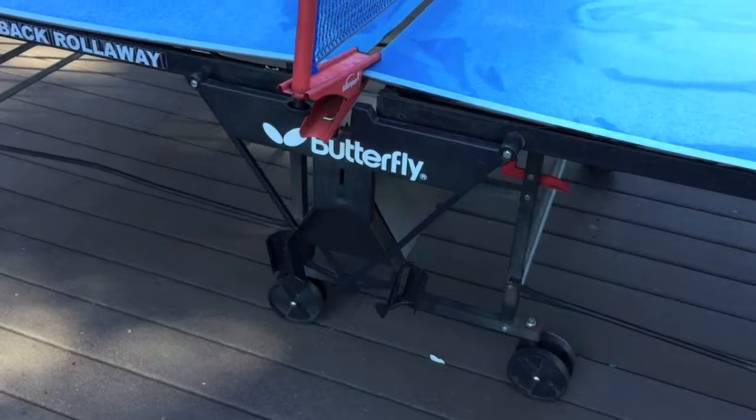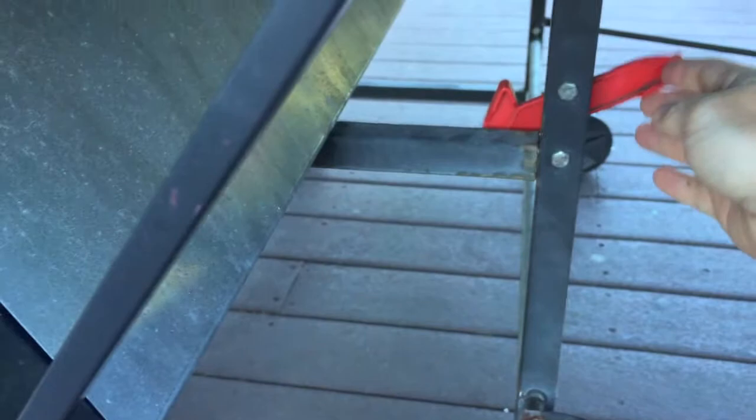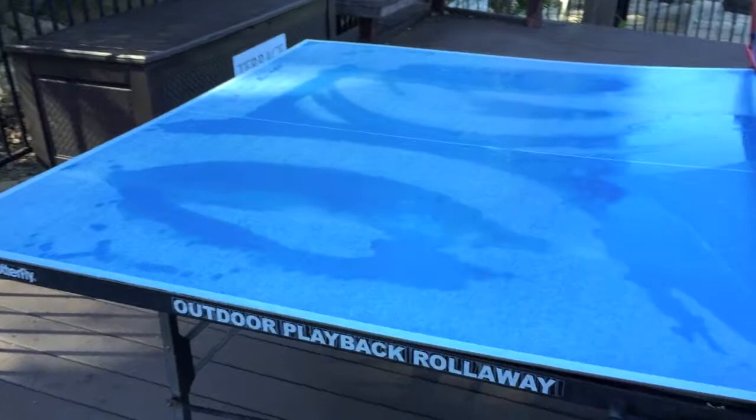Down below is room for the paddles and balls. You'll also notice that down below are the two safety levers for raising and lowering the table — very safe for kids to use these features as well. There's a 1.5-inch steel railing rim which goes all the way around the table for added support to keep it from warping.